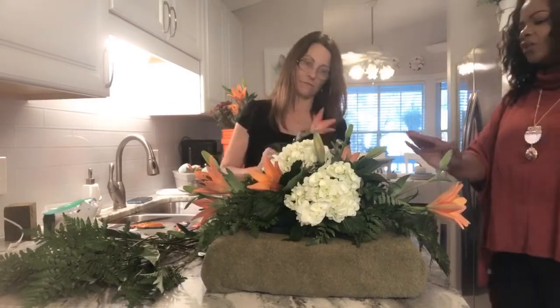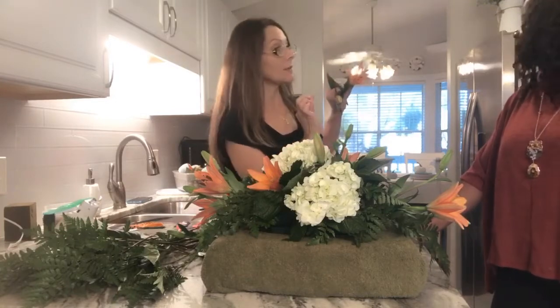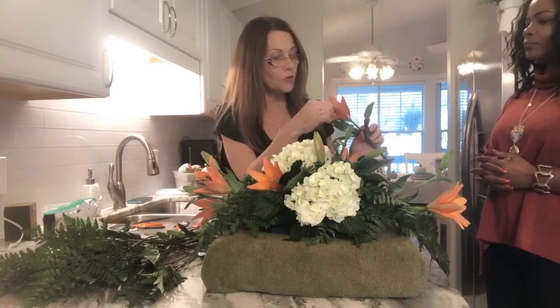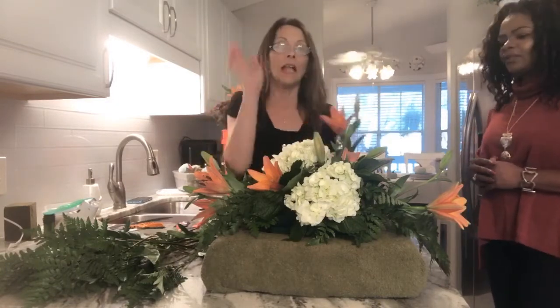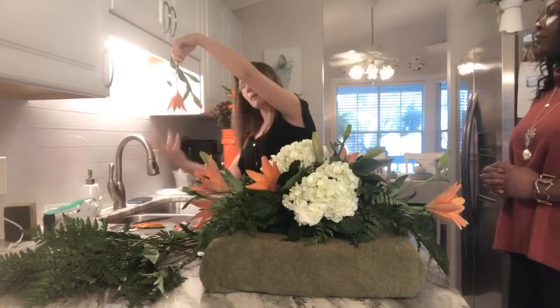I think it'll be fantastic the longer the arrangement lasts, because the buds will start opening. One thing to know about is the pollen. A lot of people are afraid to have lilies because the pollen gets all over their tablecloth or furniture. At the stage these lilies are in right now, you should not be afraid to go ahead and pull the pollen out — it won't get on your fingers because it hasn't started to bloom. If your pollen is blooming and has that powdery substance, you can turn them upside down over the trash and pull it down so the powder falls away.